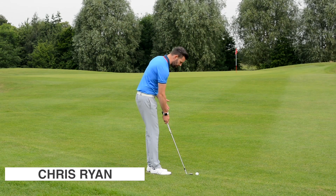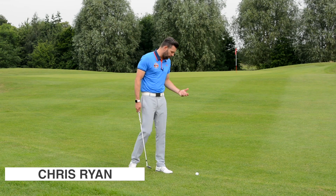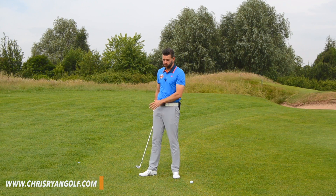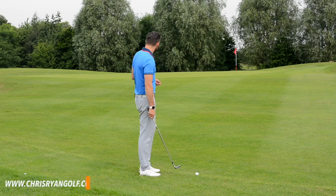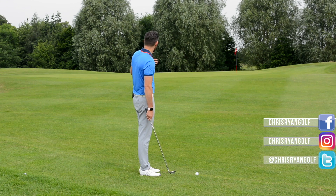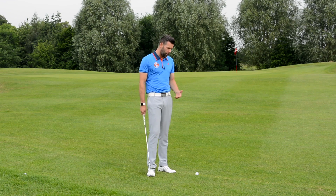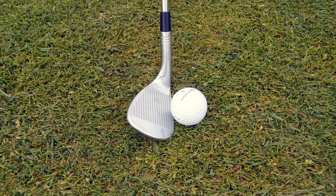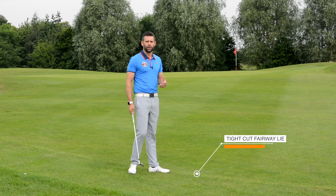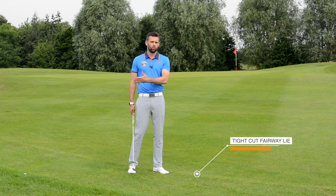We're going to play this one first. It's sat on a pretty nice lie — we class this as fairway grass, very closely mown. I class that as a good lie. I've got my 58-degree wedge and about 40 yards — roughly 33 to 34 yards of fairway, then it comes up onto the green with about five or six yards of green. This is a fairly straightforward shot; the lie is good, no obstacles, so I'll play my standard pitch shot.